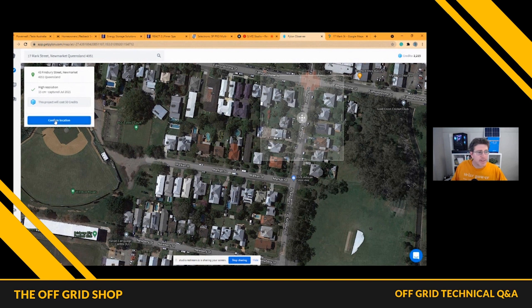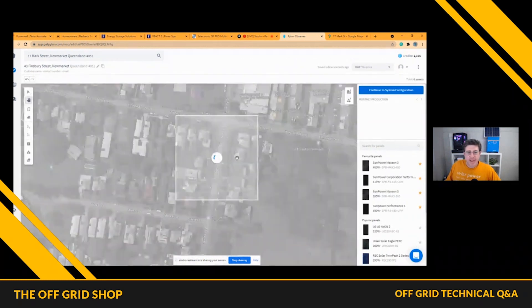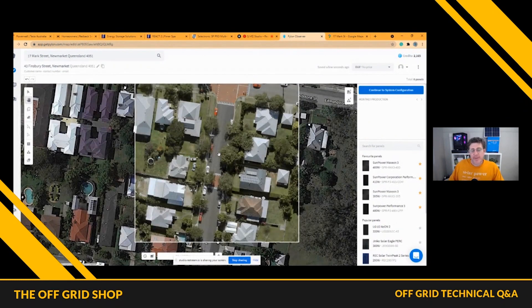Basically it costs me money every time I buy this, so I want to grab as many roofs as possible to have a play around and show you. A lot of these roofs, people say it's not ideal for solar. And if you are thinking about home battery storage, fill your roof — that's my rule of thumb. I've just put a new solar system up at my place. I used to have a 13 kilowatt solar system up there; I've now squeezed in a 25 kilowatt.